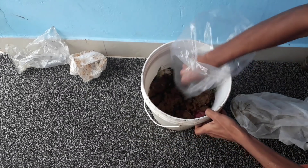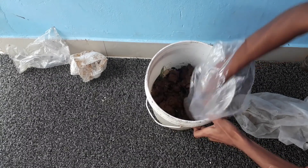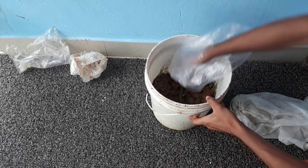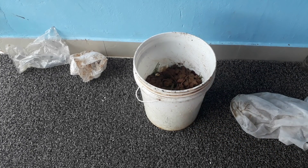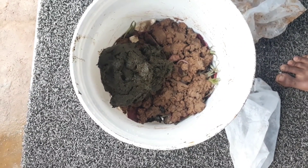I am going to mix everything and make the soil layer on top even. After adding the soil, you can also add some cow dung, which will make the composting process faster and easier. I am adding a little bit of cow dung into the container now.